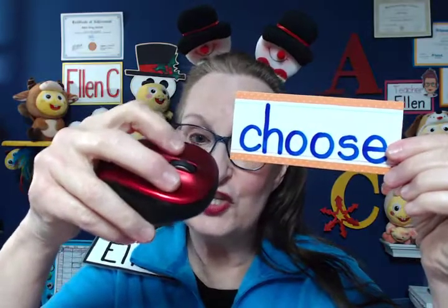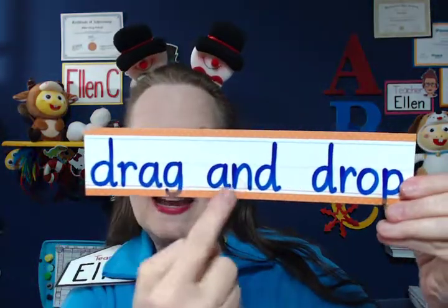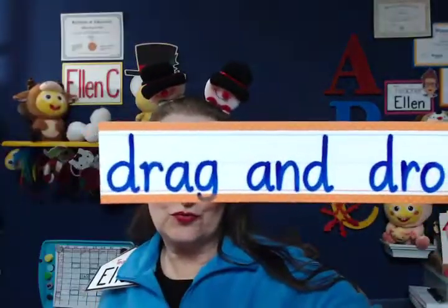"Choose" — sometimes they have to touch the screen. If I know they're on a computer using a mouse, I'll hold my mouse up and say "choose." And then "drag and drop" — I start showing them this as I demonstrate it on screen.